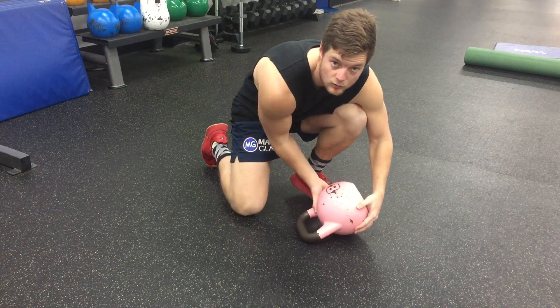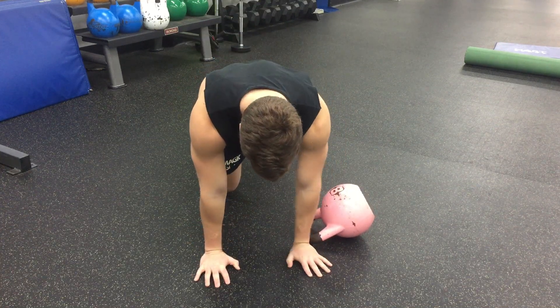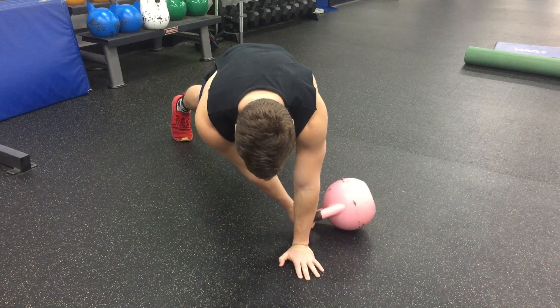Alrighty, so we have the kettlebell pull through. We're going to be in a full plank position — on your toes and your hands. The kettlebell should be just outside your other hand, your left hand. Squeeze your stomach, squeeze your glutes, and then the other hand reaches through.